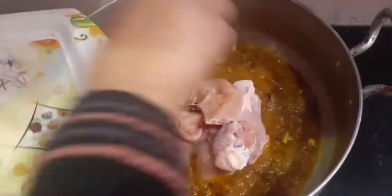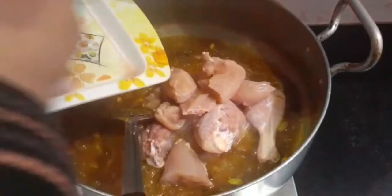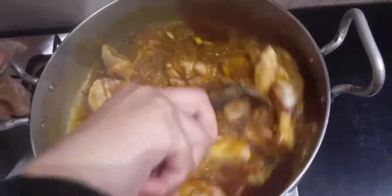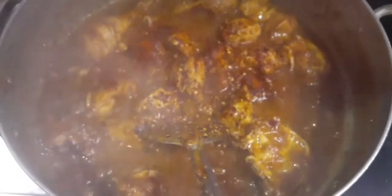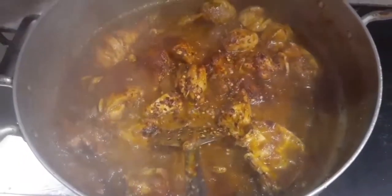Now add one kilogram of chicken and cook it until the chicken starts releasing water. I've also added a bit of chili flakes — if you don't like very spicy food, you can skip this step.